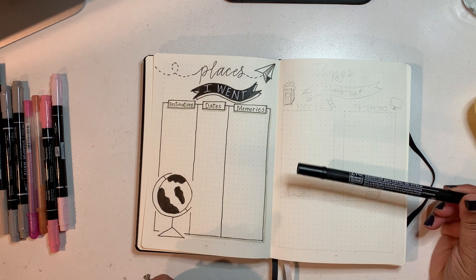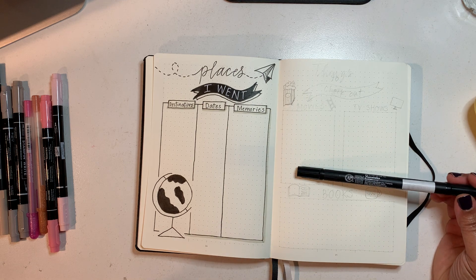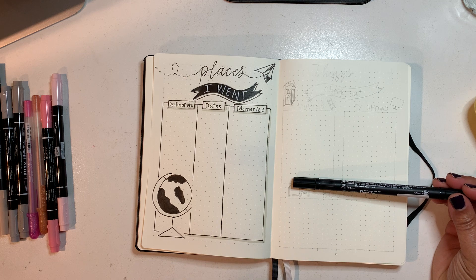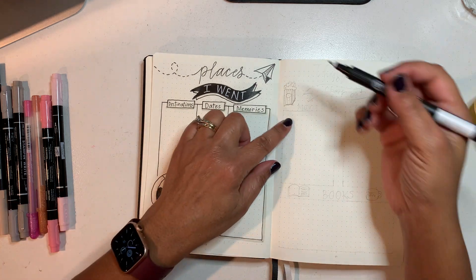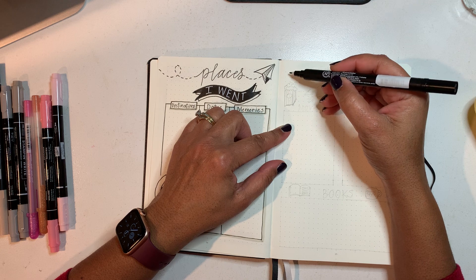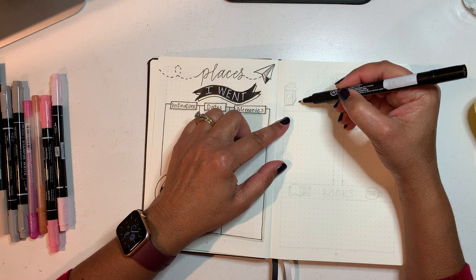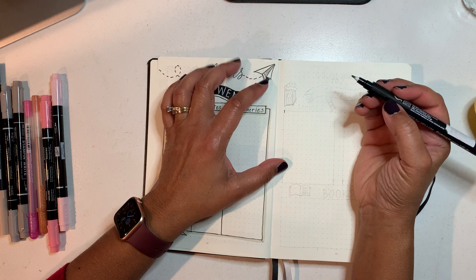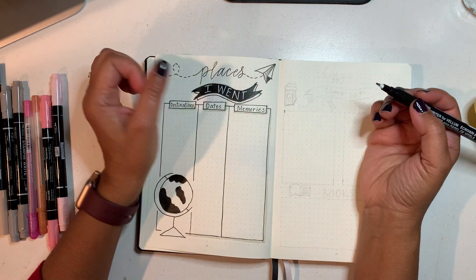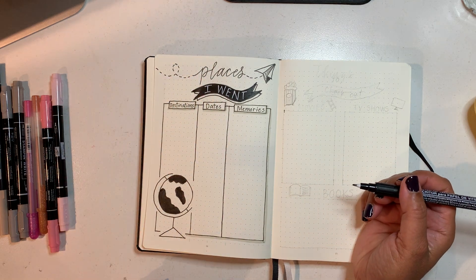I'm going to start off with my Zig Pen — one of my favorite pens — and I'm going to use the smaller tip, the 0.5 millimeter tip, and start by making boxes. So this is our things to check out page. I'm going to start from the top and count down to the ninth dot, and that's where I'm going to begin making my box and sectioning this page.